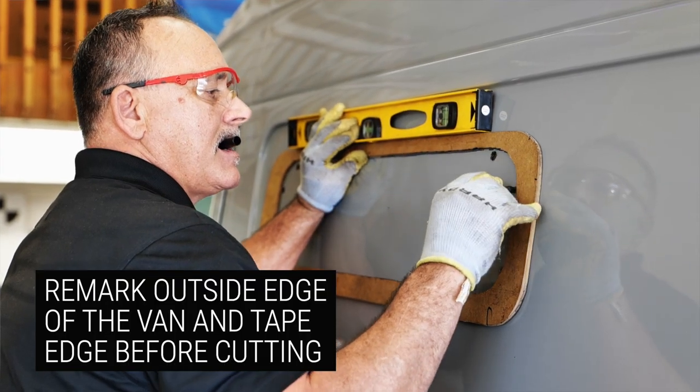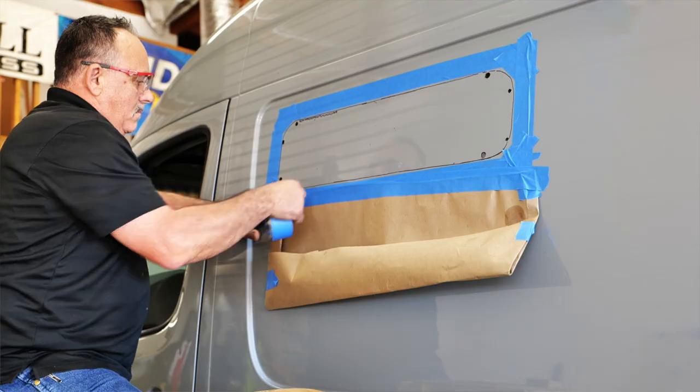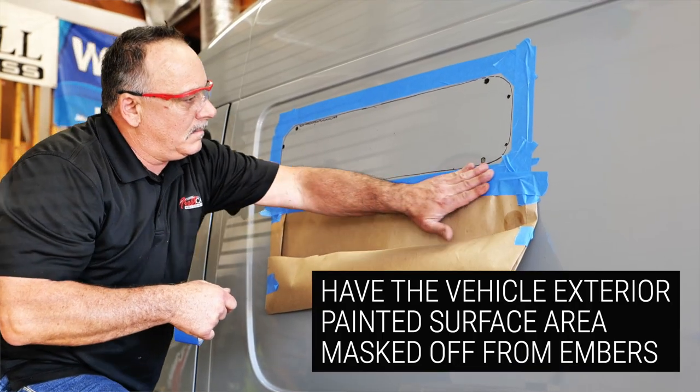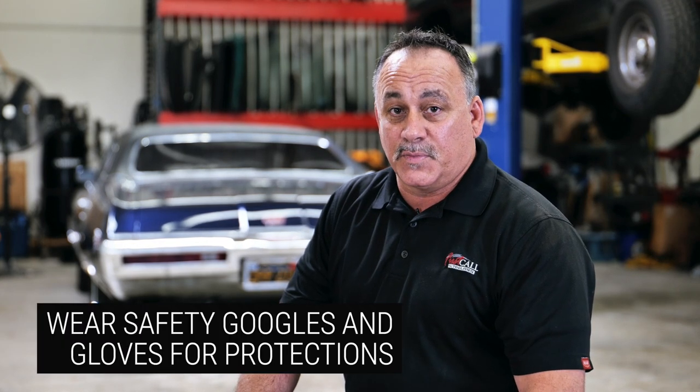Remark the outside of the van and tape that edge before you cut with the jigsaw. Before you begin cutting, make sure that you have the painted surface area masked off and protected from the hot embers. And don't forget to use your safety glasses also to protect your eyes.